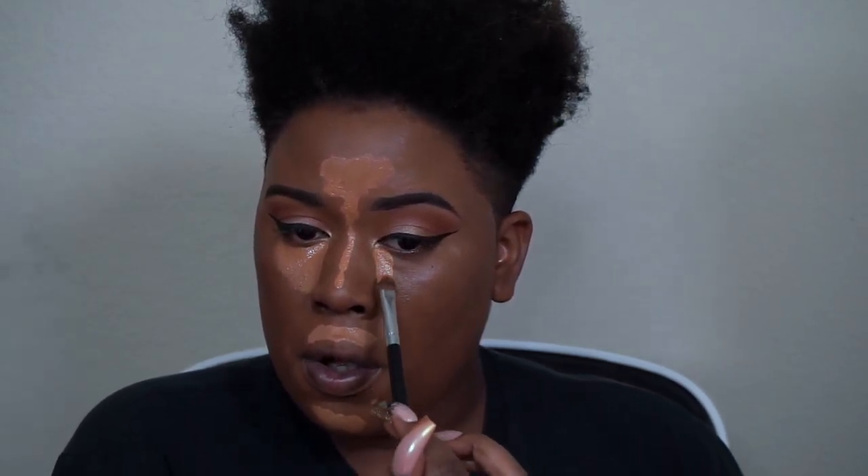For foundation, I had to mix two of them, so it might look like a lot of product, but it totals out to be about one pump. This brush picks up a lot without soaking it up. I blend with a sponge and then blend it all out with a brush.